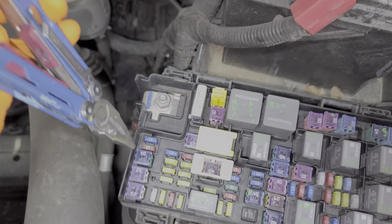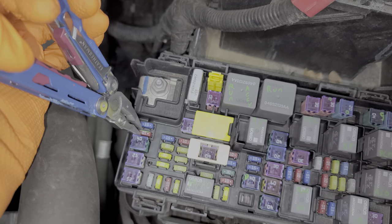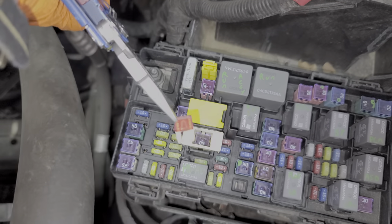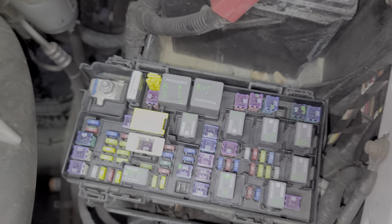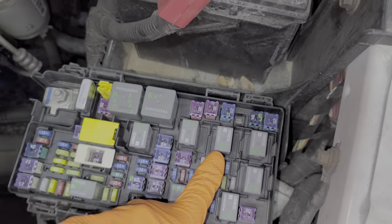First I want to show you the fuse that provides power to the ignition switch — that's going to be the 10 amp fuse all the way on the left-hand side. I'll pull it out to show you what a good fuse looks like.